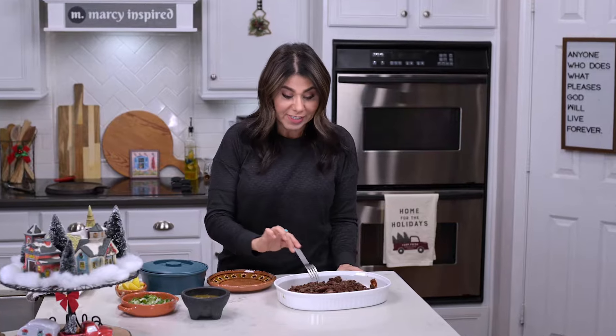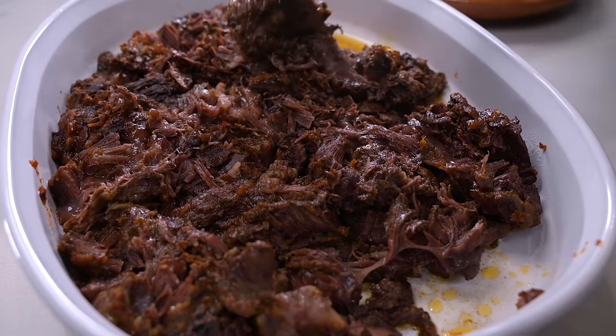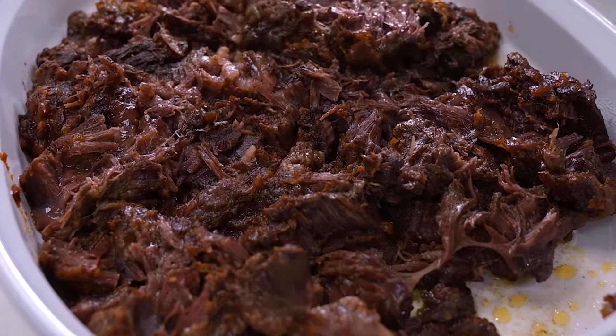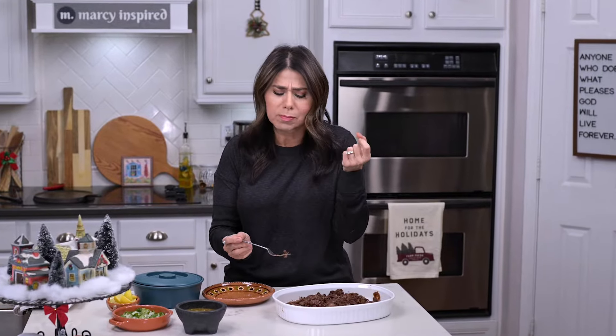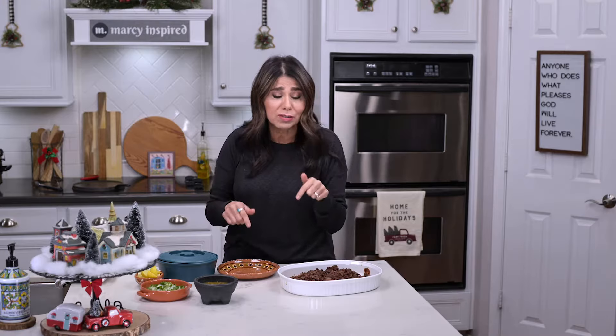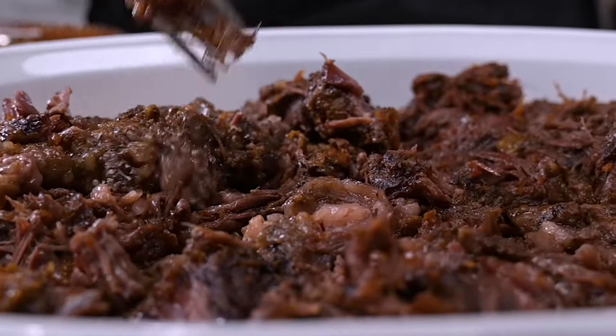Oh my goodness, take a look at this. This barbacoa is so tender and juicy. And the taste — oh my gosh, it's fantastic. I've already got my corn tortillas here and I'm going to make some awesome tacos. But you can do anything with this meat — you can make some tortas with it. You really can't go wrong with this. I think you're really going to love it.